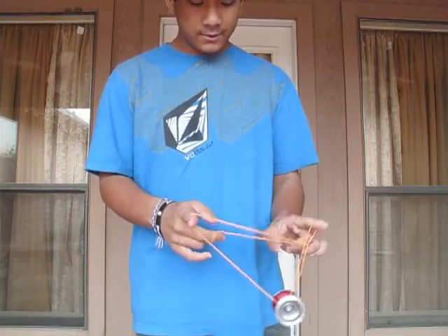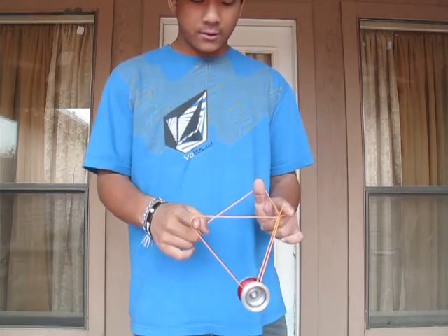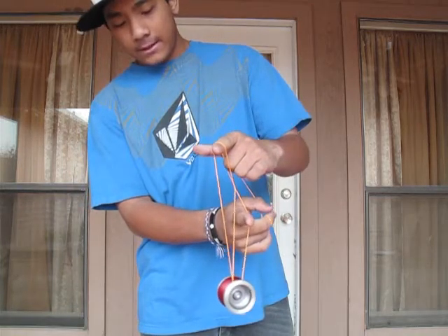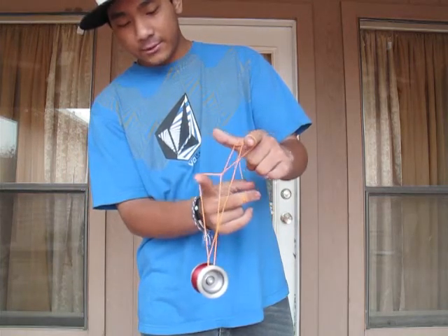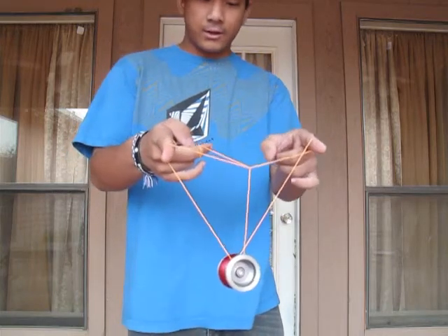You're going to pull your pointer in, open this up with your thumb. Now what you're going to do is just go over your throw hand pointer, like that. Then you're going to pull this string out with your throw hand pointer. Now you have this kind of hard-looking thing.